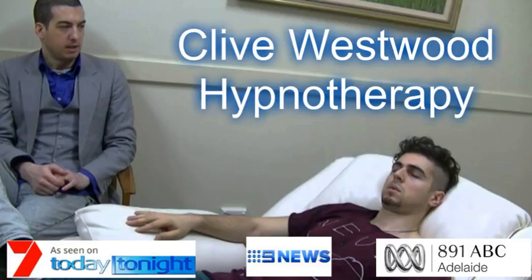With each breath that you take, allow yourself to relax deeper and deeper, each breath deeper and longer than the last. And with each breath you relax more and more. The more you relax, the better you feel, the more you allow yourself to relax.